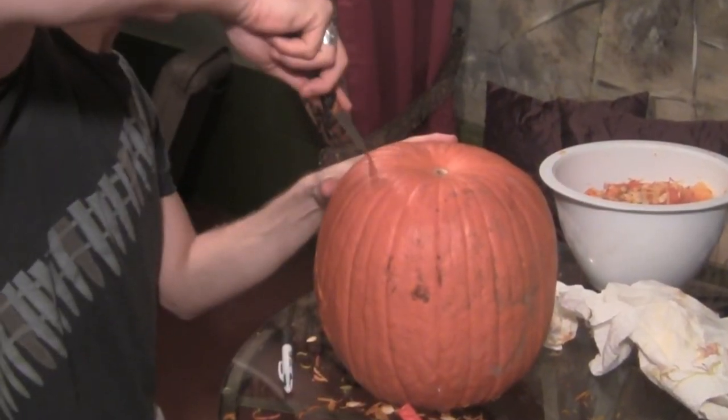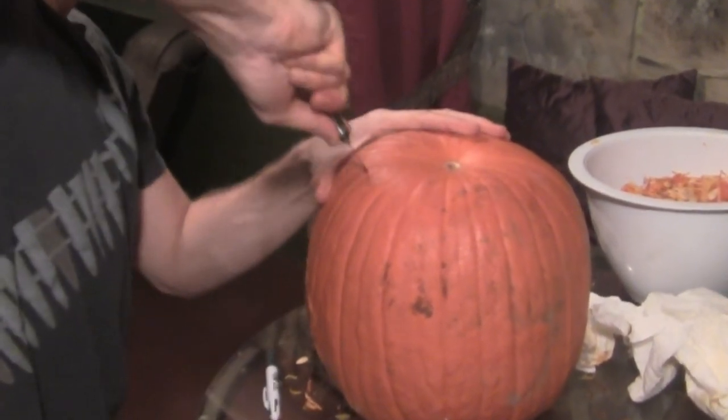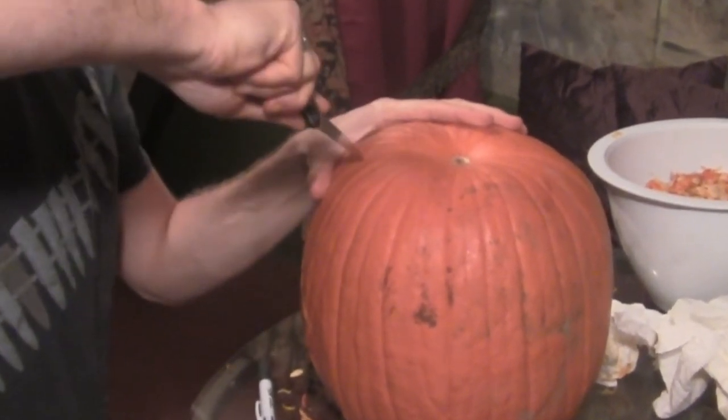You can see we've got our face carved out like flames. Next, you want to cut a large opening on the bottom of the pumpkin, because we're going to create a flame effect with a fan.